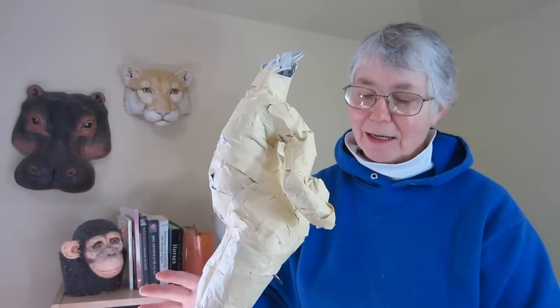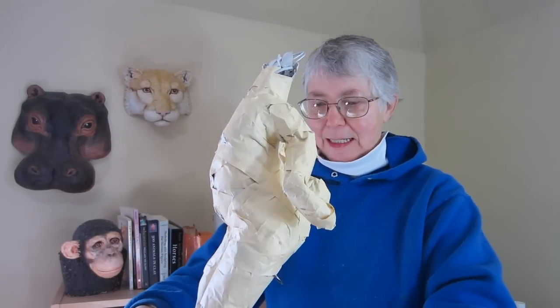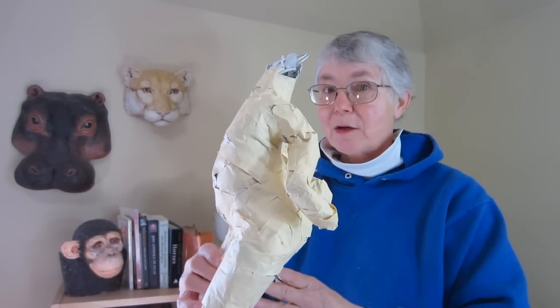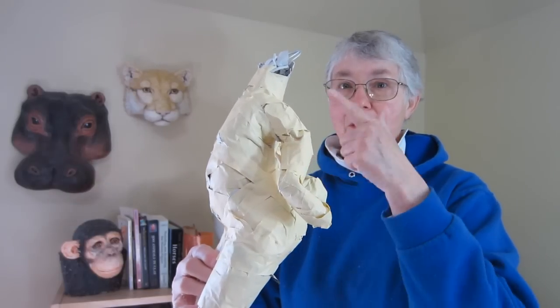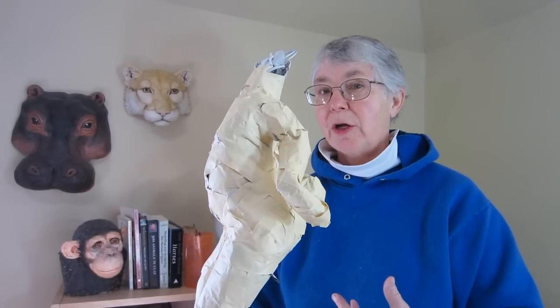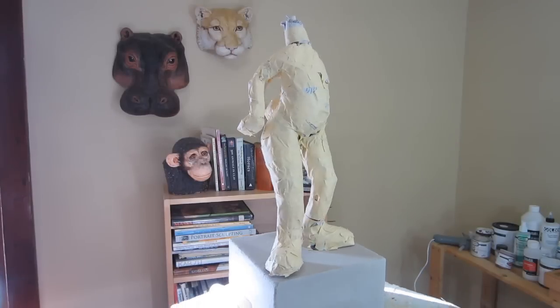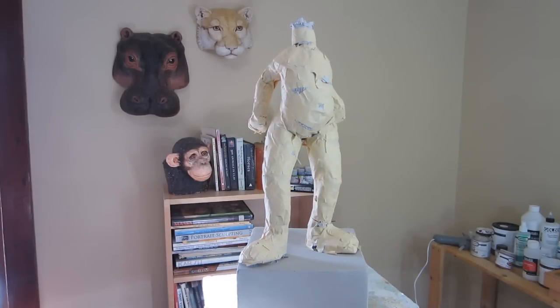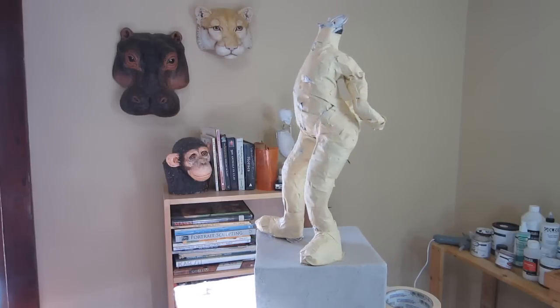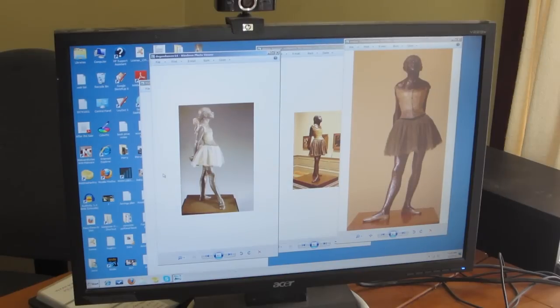Obviously it's not done yet, but it's getting close, so I'm going to show you the process so far and then in the next video I'll put on her head and get her covered with the Johnny Clay. I'm basing this sculpture very loosely on Degas' Little Dancer of 14 Years, a mixed media sculpture.